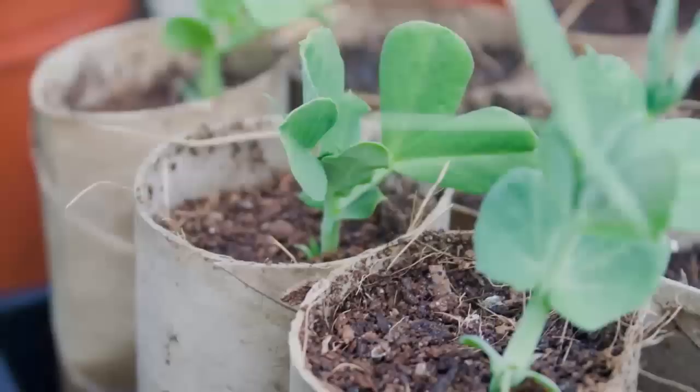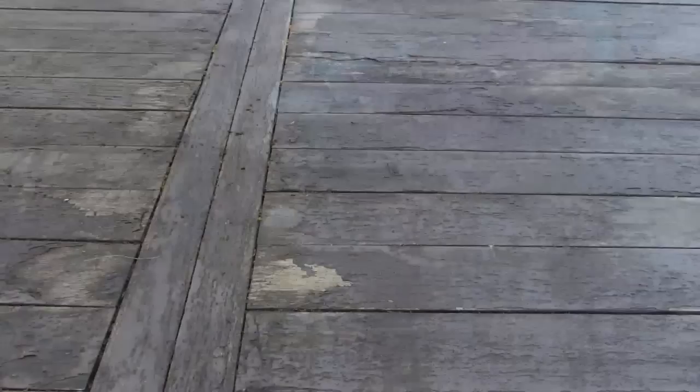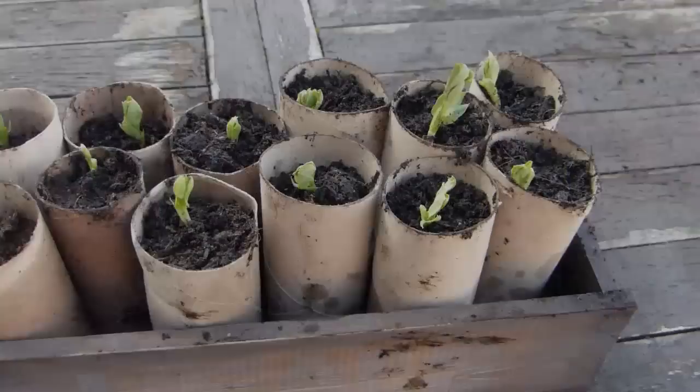Toilet paper tubes make ideal seed pots. Cut them in half for standard seedlings, or leave whole for those seedlings such as peas, corn or tomatoes that appreciate a longer root run. You could also use paper towel tubes cut down to the right length. Set your tubes within trays so that the potting soil doesn't fall out of the bottom. As the seedlings grow, their roots will help to hold the potting soil together.